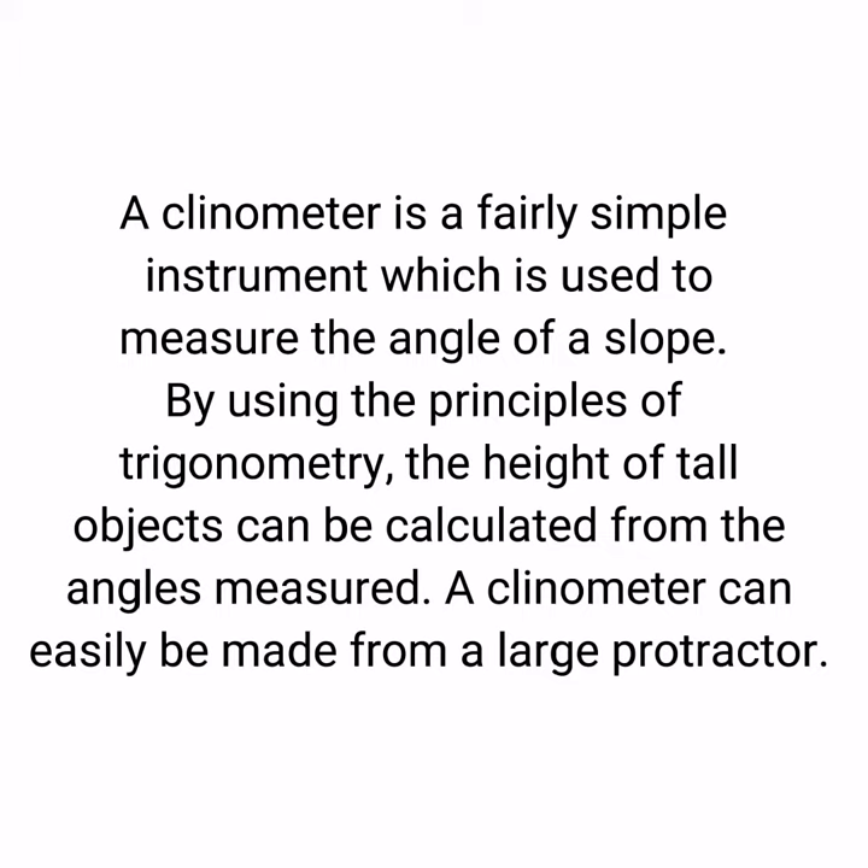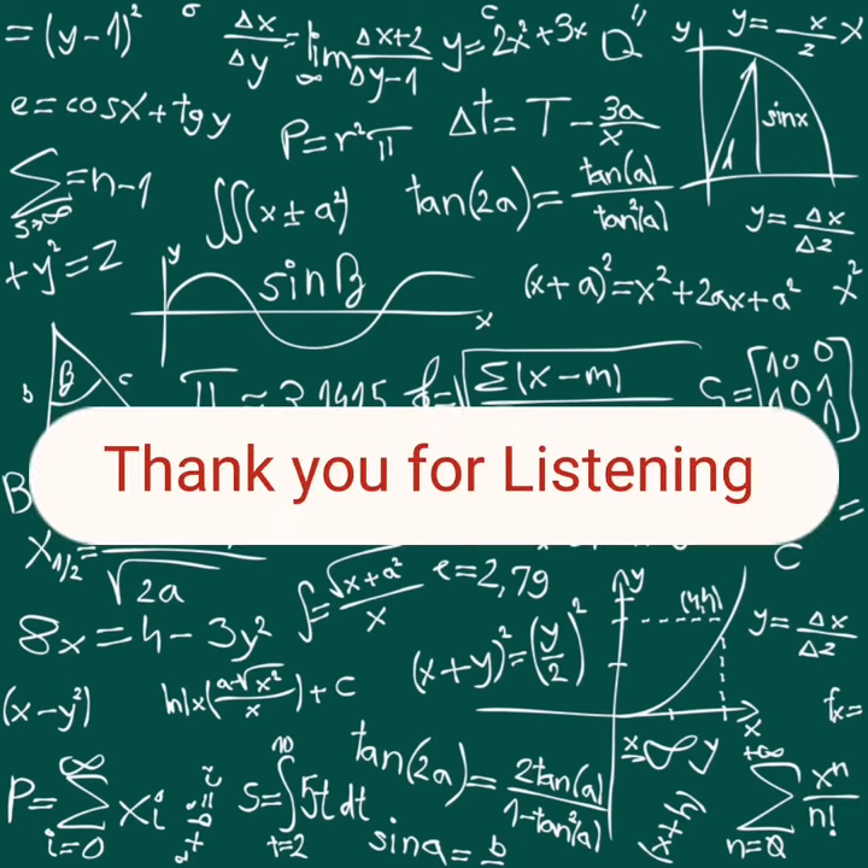By using the principles of trigonometry, the height of tall objects can be calculated from the angles measured. A clinometer can easily be made from a large protractor.